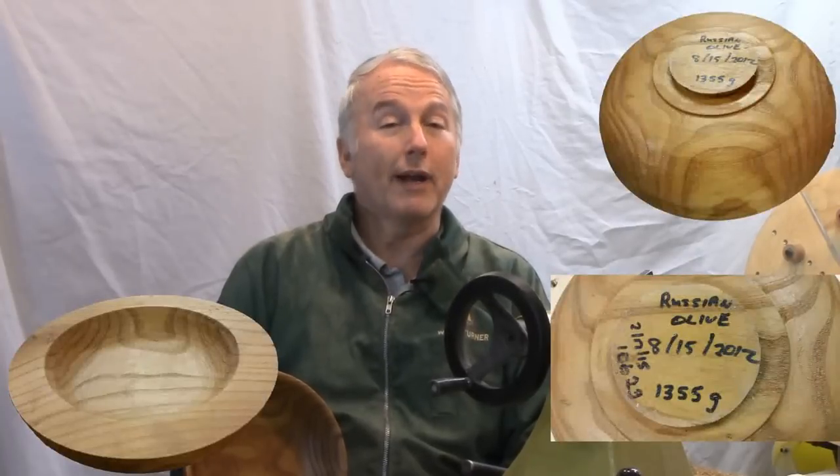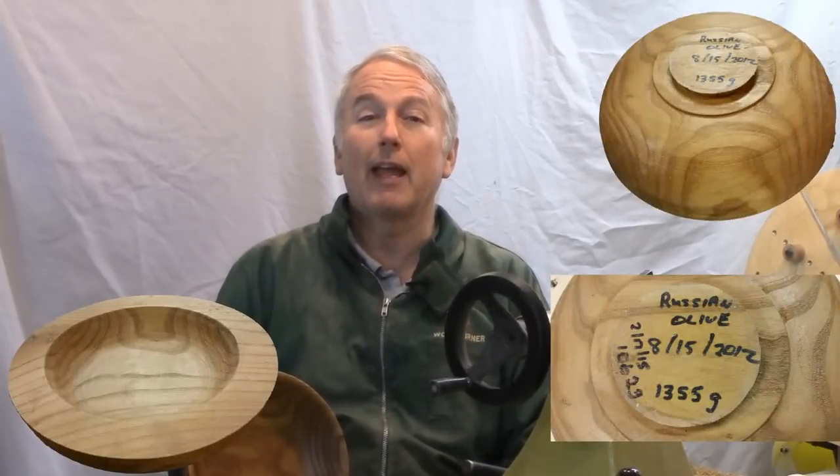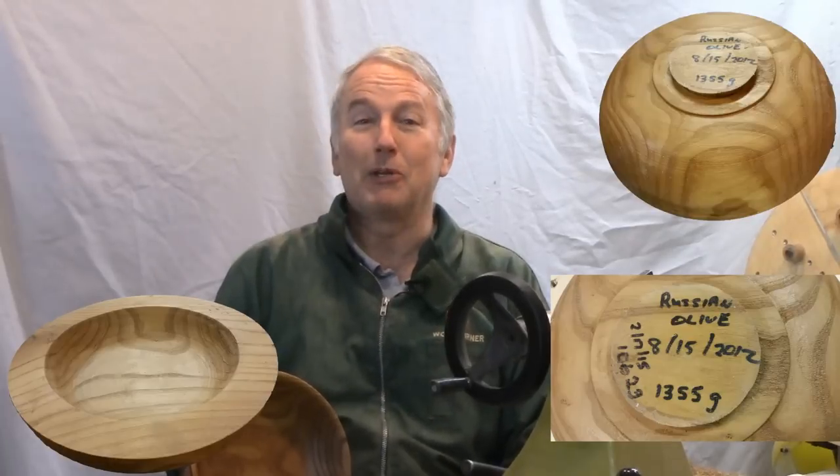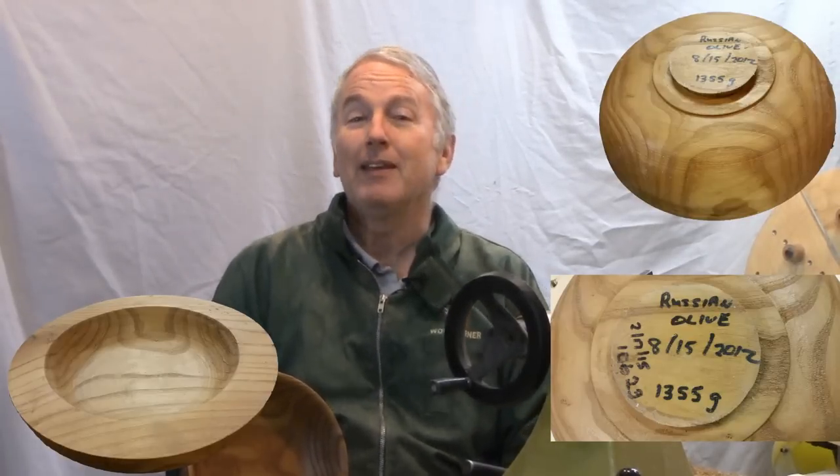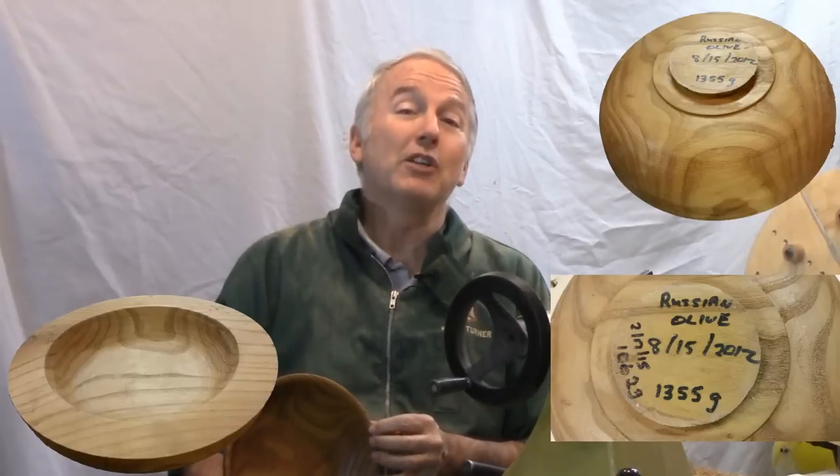Hi, Alan Stratton from As Wood Turns. A couple of years ago my son in Idaho obtained some Russian olive. I hadn't turned it before, so I brought it home and promptly rough turned a bowl, waxed it, put it away in a paper bag, and didn't worry about it for the next couple of years. Probably the best thing to do when you're drying a bowl. So now it's time to finish that bowl.